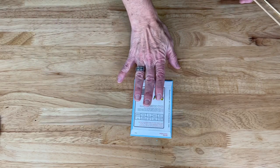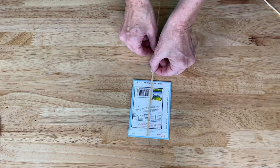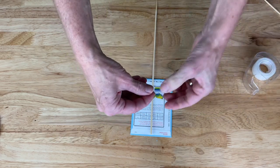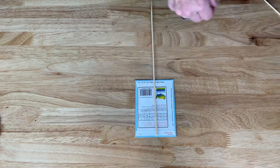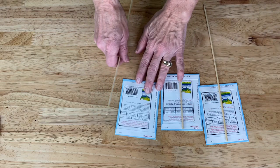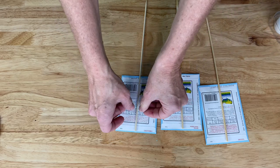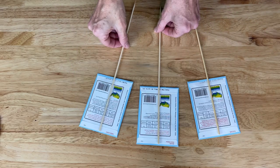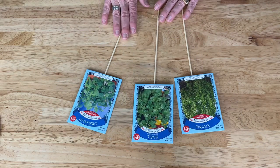I'm going to place the seed packet back side up and place the skewer onto the seed packet, then use some tape to hold the seed packet to the skewer. I'm going to do that to the other ones as well. Each of these seed packets are now taped and we're ready to move to the next step.